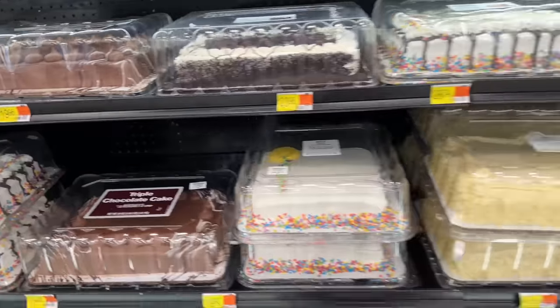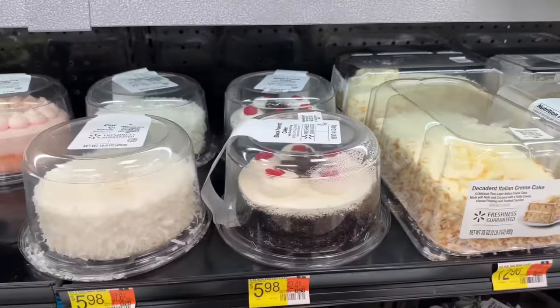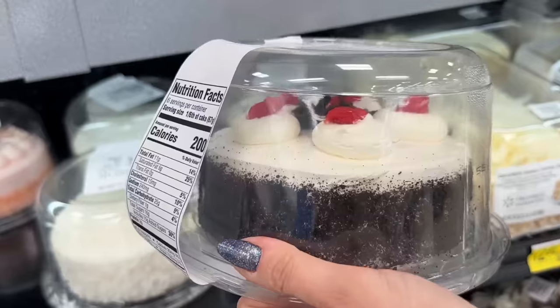The next thing I need is a cake from the bakery because I'm turning one of these babies into a dragon fruit. This one here looks like a good size. A little bit of condensation never hurt anybody. Black forest cake, you're coming with me.